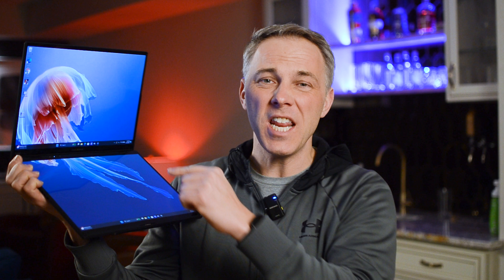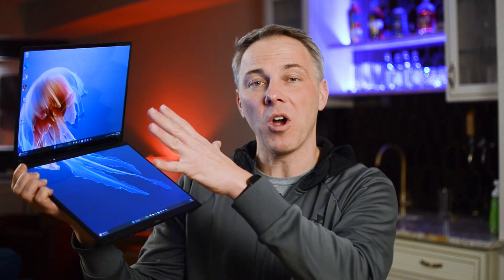Here it is, the Asus ZenBook Duo — the new 2024 model. We have never seen anything like this: a laptop with two 14-inch screens and a keyboard that goes on top of the screen. This is my full review and deep dive test.